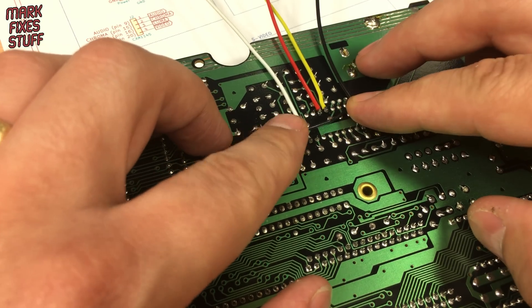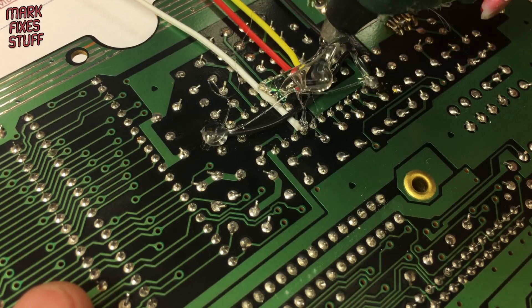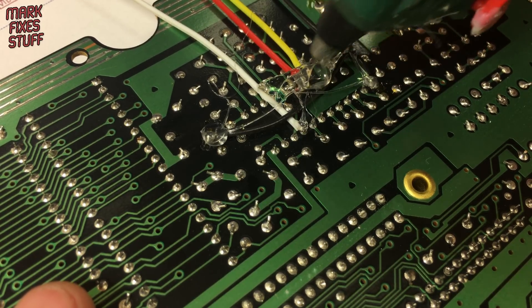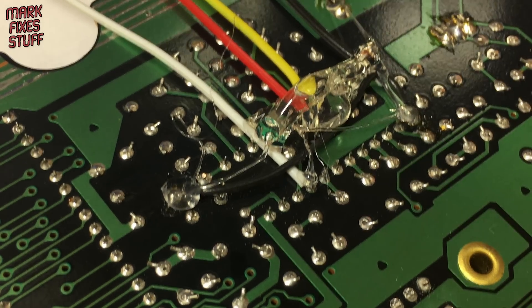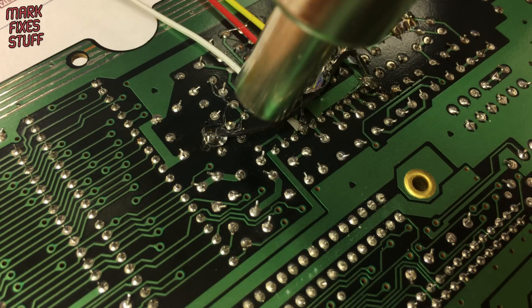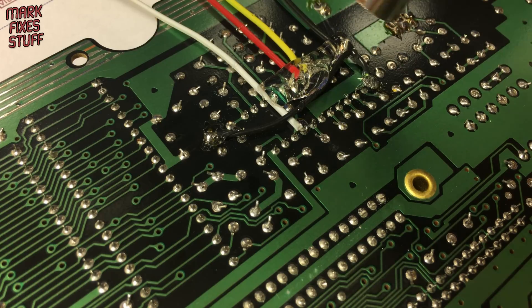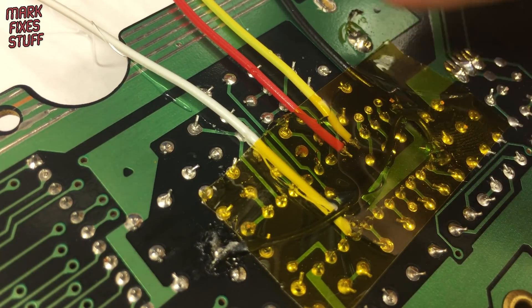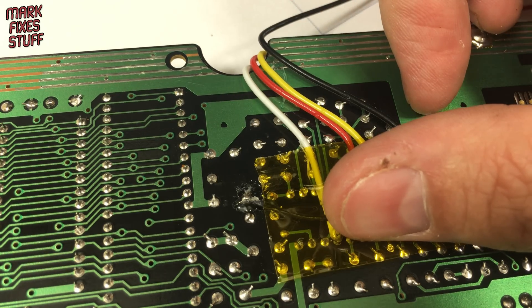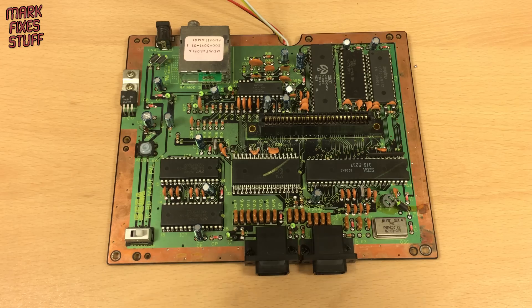And ground comes from pin number 24. The black factory mod wire has got magically melty. To hold these in place I'm going to put some hot glue over the top of the solder points and heat it with my heat gun until it runs in between the wires. Then we'll further protect these with a layer of polyamide tape.